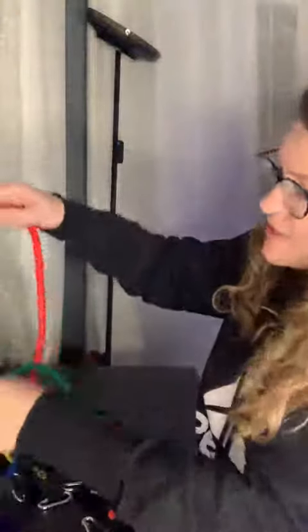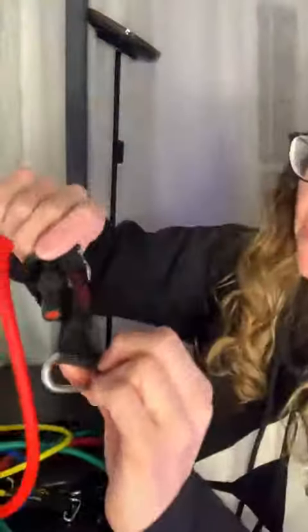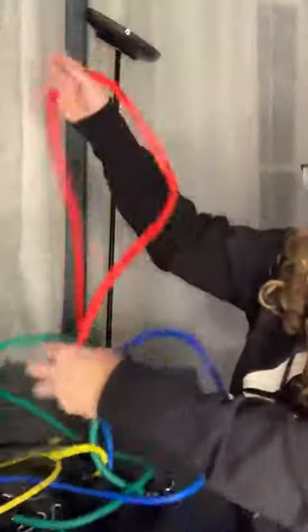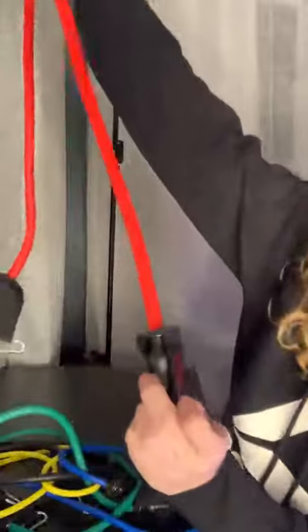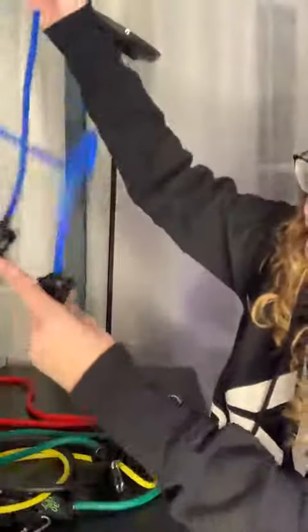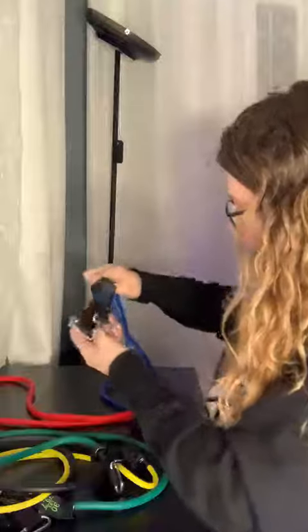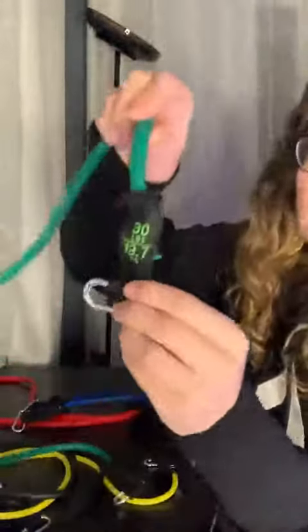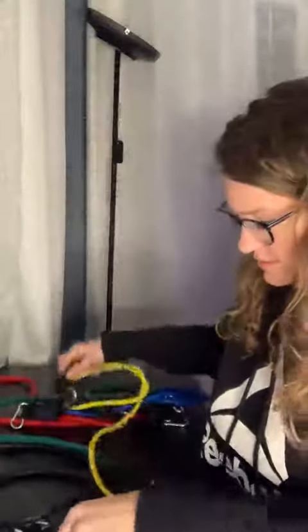What I liked about these is they tell you what they are on each one, so I'm not playing the guessing game. The red is 50 pounds resistance, blue is 20 pounds, green is 30 pounds, yellow is 10, and the black is 40.